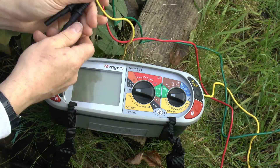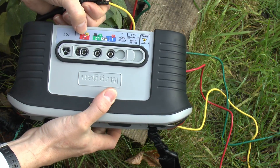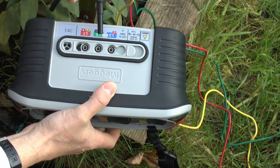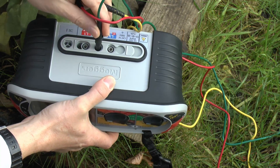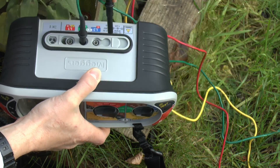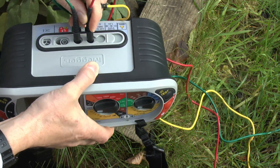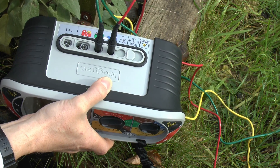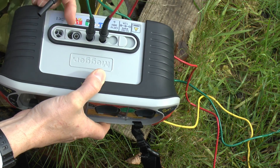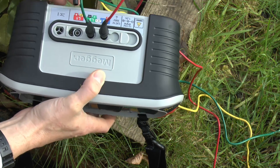So I've got our three leads here — red, yellow and green — and these just go in on the back of the instrument in the appropriate places, indicated by colour markings. The green one, which is the electrode we're actually testing, goes into the green where the X is located. The red one, which is far away, goes into the C terminal — that's the current stake, putting a current between this one and the electrode. And then the yellow one, which is the one we're going to move about shortly, is the potential one, P, and that's basically measuring the voltage at that point — measuring the voltage gradient across the ground and calculating resistance from that.